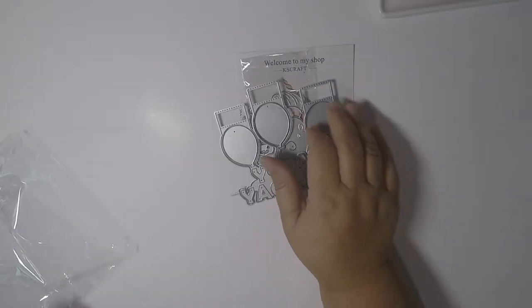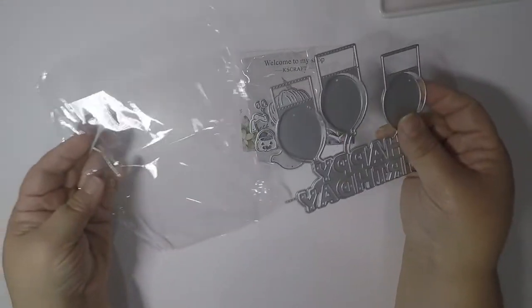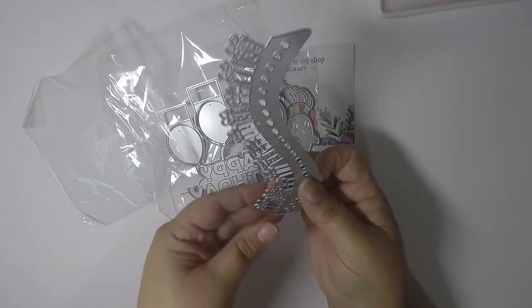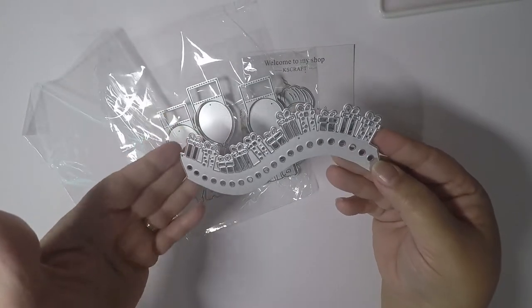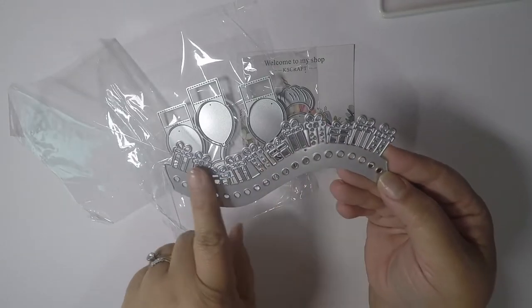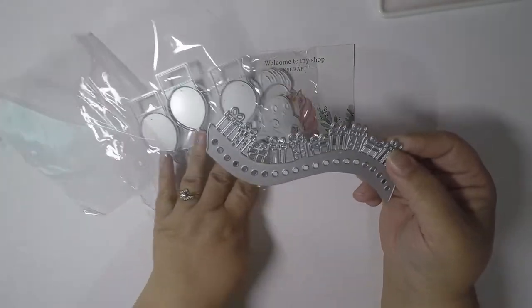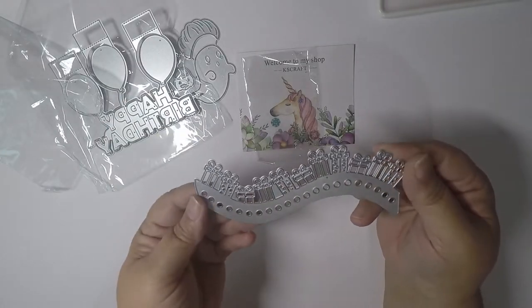I'm going to play with that and show you what it looks like once I cut it out. Then I received this Christmas die from KS Crafts — it's a border die. You've got all these pretty gifts on it and it will be cute for making a nice card. Super cute.